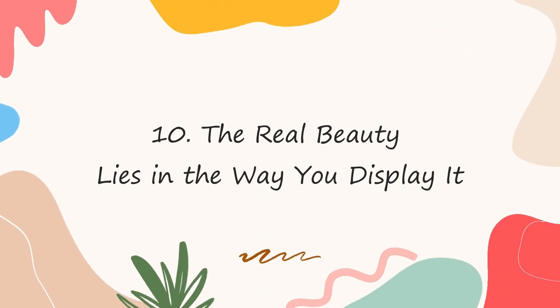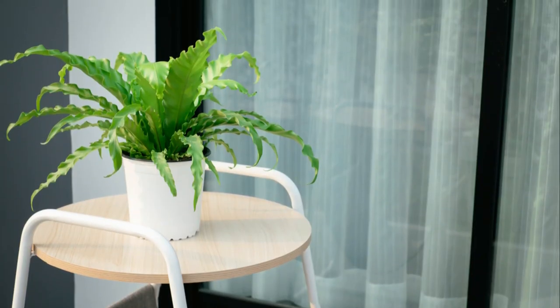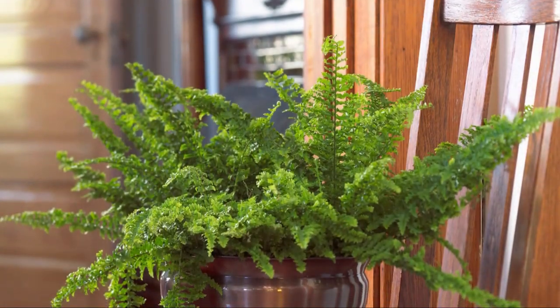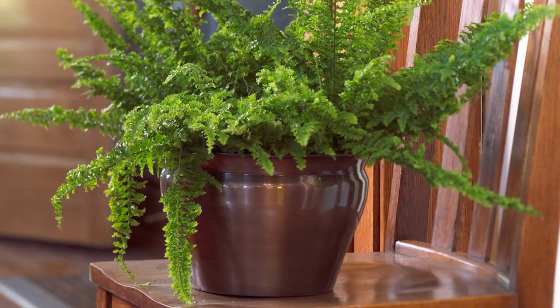Number 10: Its real beauty lies in the way you display it. If you really want to make your fern stand out in the room, make sure you display it right. Use a bright and colorful pot that matches its vivid fronds. You can also use a tall plant stand to help its fronds tangle down beautifully.